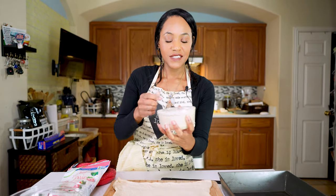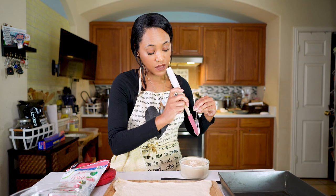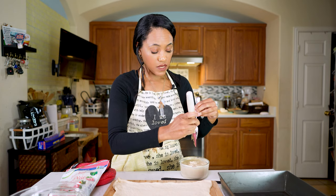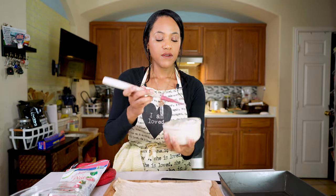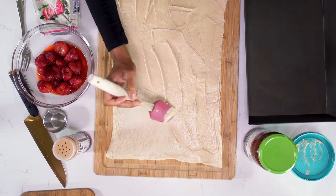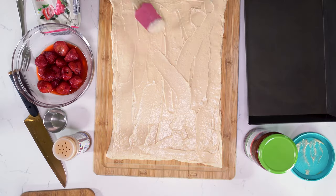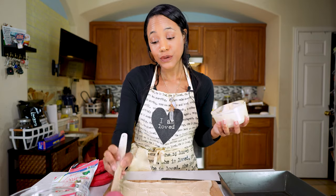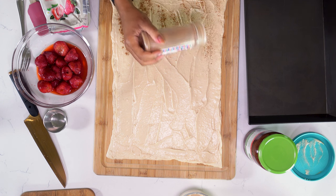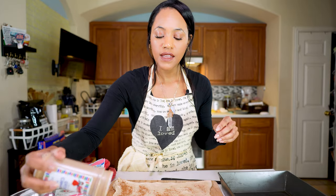First we're going to put down the cheesecake filling. If you want the recipe for this cheesecake filling, I actually made a video — scroll down, it's one of my most recent videos where I made a vegan cheesecake. All I'm going to do is spread the cheesecake filling over the top and try to get to the edges, but not too thick. Then I'm going to sprinkle some cinnamon on top to get that cinnamon feel and create a slight barrier between the cheesecake and the strawberry preserves.